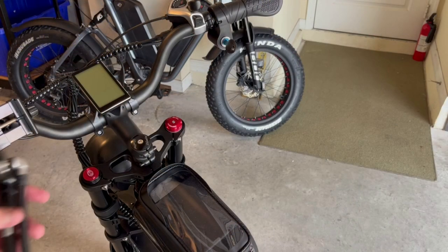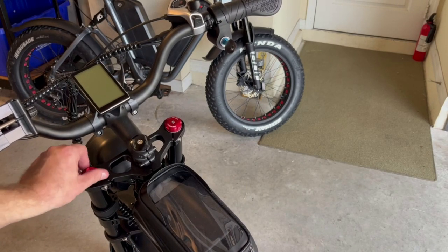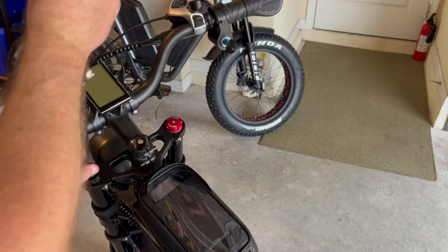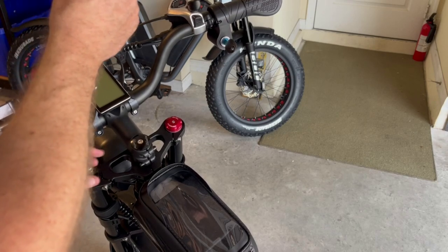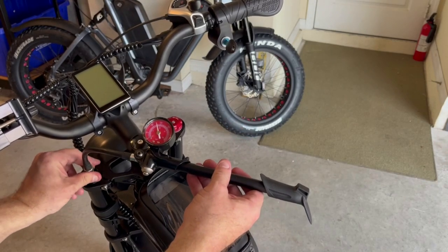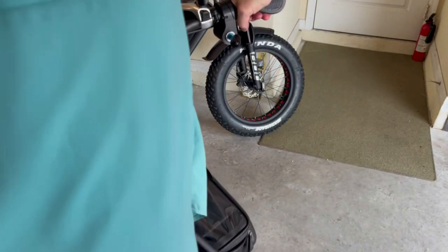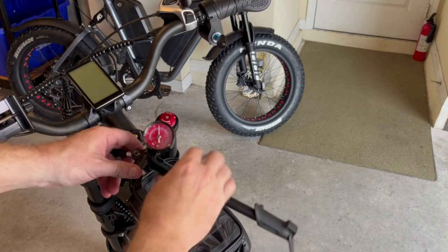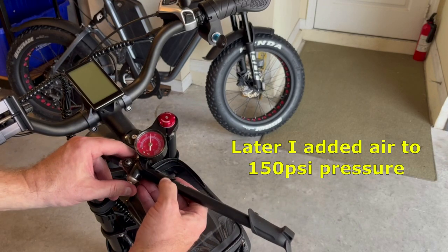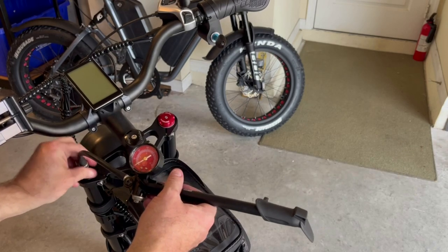Now that I've got the bike flipped over, I'm going to adjust the air pressure — you need a shock pump like this. I'm going to remove the cap on the left side and you're going to see the Presta pressure port. Thread the shock pump onto that and take a reading. The last one I got was at 200 psi; this one's sitting at about 130. It feels pretty good for my riding weight and conditions — I like a mixture of on-road and off-road. I'm going to leave it at about 130, maybe take a little bit out down to 120. Then reinstall the cap.